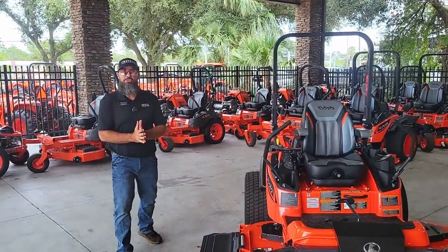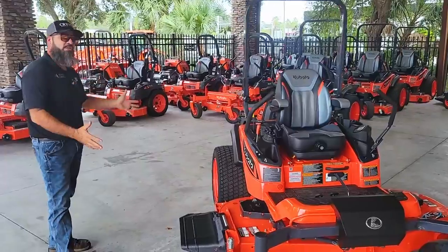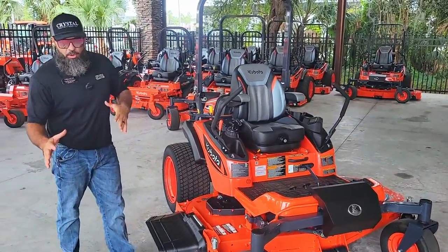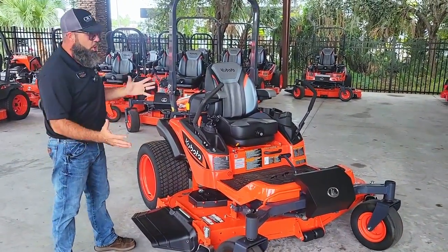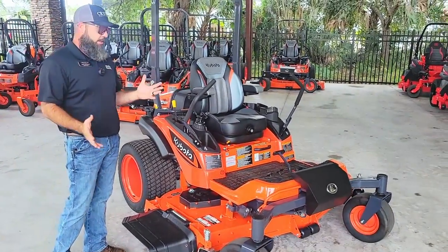Hey guys, Butch Simmons here at Crystal Tractor. We are in the mower barn and I'm here to showcase the ZD-1211 series. This mower is fantastic. At Kubota we have our commercial and our residential series. This would be classified more as an industrial mower for your very large properties and your commercial guys with lots of acreage or lots of grass in general.